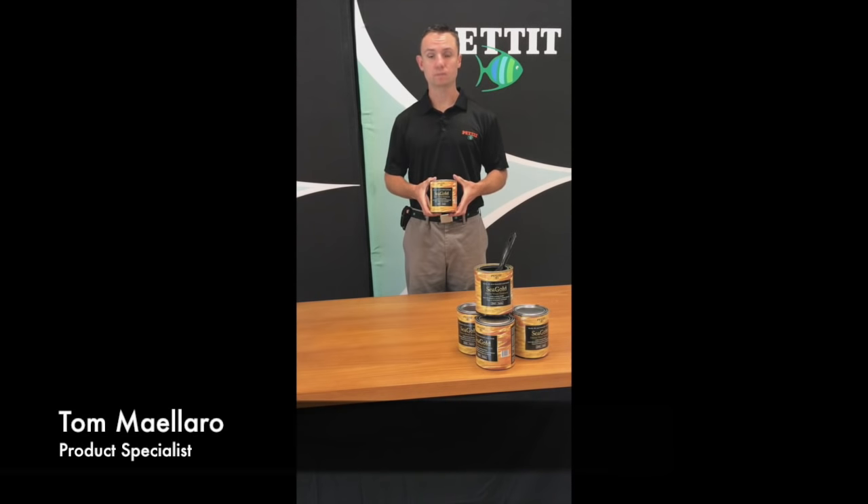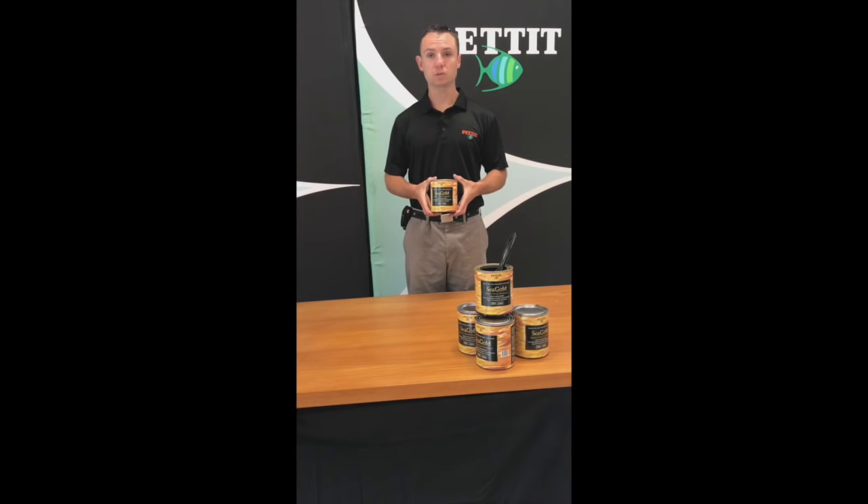Seagold is a synthetic wood finish. It's fast drying, durable, and water resistant. It's good for both interior and exterior use. It can be used on all woods including teak and mahogany. You can apply three to four coats in one day, and three to four coats are required for minimum application.